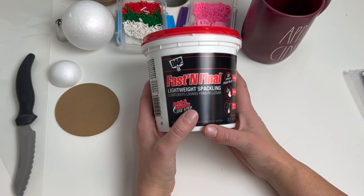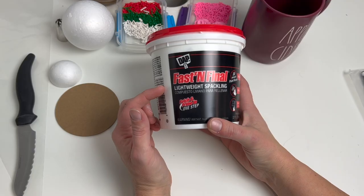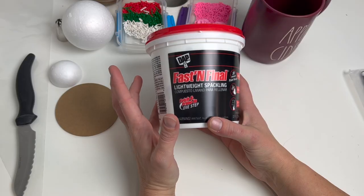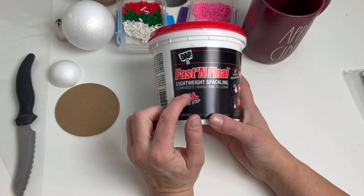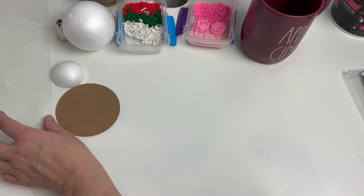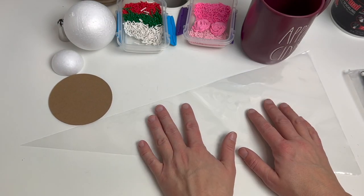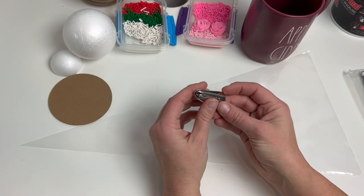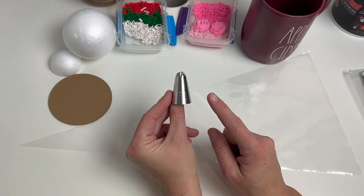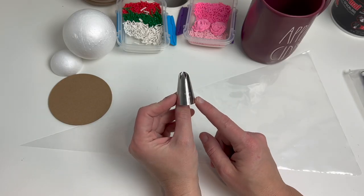Next you'll need a container of DAP Fast and Final Lightweight Spackling. This goes on white and then it dries white, and like it says it's extremely lightweight, so these toppers won't be super heavy. It does take a couple of hours to overnight to dry all the way, but it just works beautifully for this project. I'm also going to be using an 18 inch piping bag. You could also roll parchment up and turn that into a bag, but a piping bag is preferable.